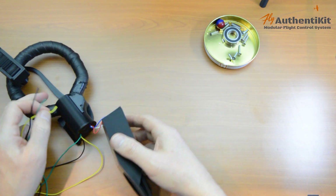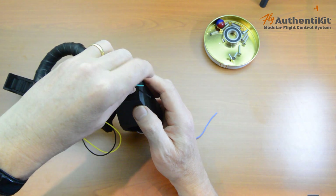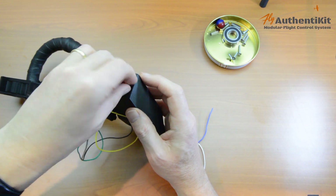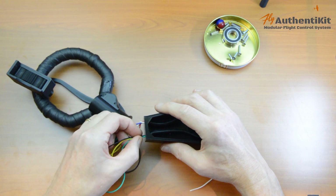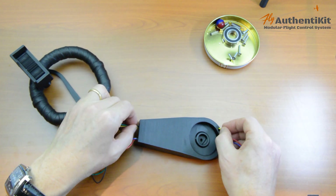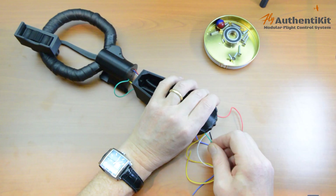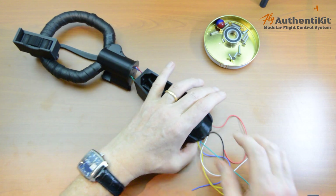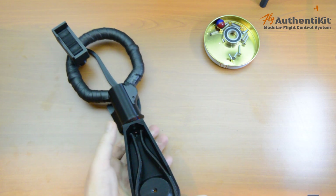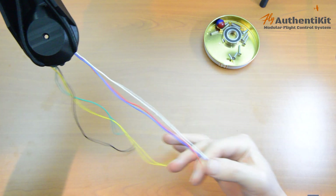Just start with one wire, then add a second one, then the third one, and then feed them through. Don't have them overlapping each other. That went through quite easy. Now I'll just straighten these up a little bit. So those are the wires threaded through.